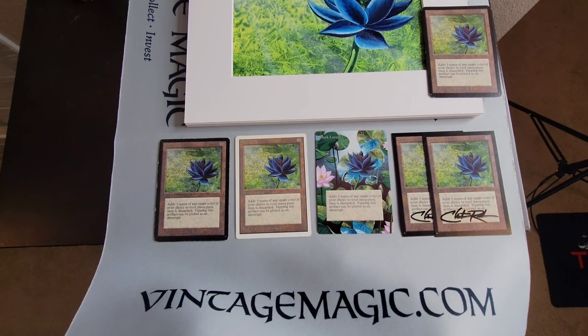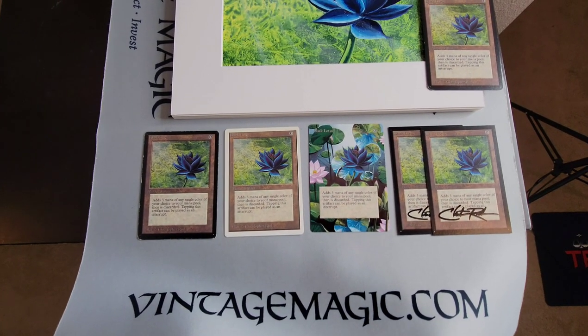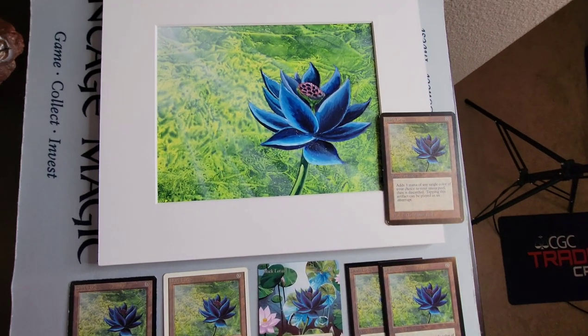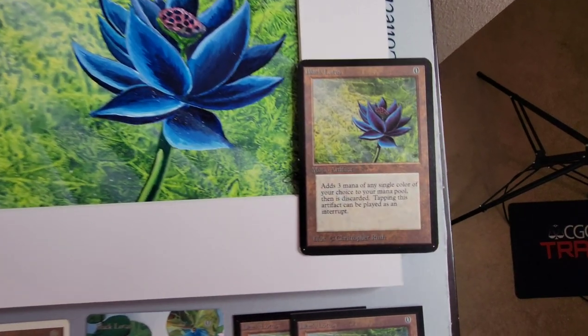Alright guys, welcome back. It's me, Daniel, with VintageMagic.com. And today we're going to look at the Black Lotus.